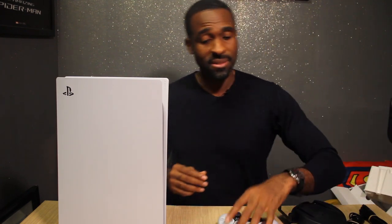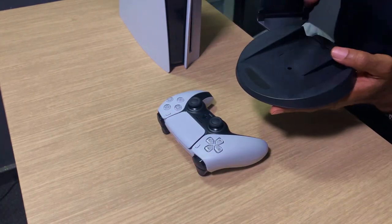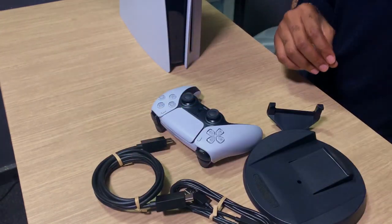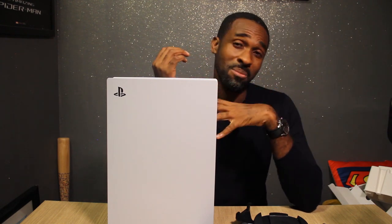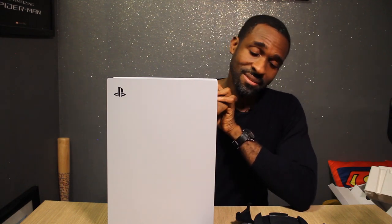Everything in the box: you get a controller, the base that allows you to stand it horizontally or vertically, a USB-C charging cable, HDMI cable, power cable, and the console itself. That's it for the unboxing — don't forget to hit subscribe and like. I'm gonna do more videos on Xbox and more. Shout out to my wife, she made this happen. Much love guys, take care.